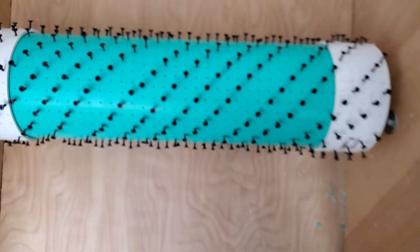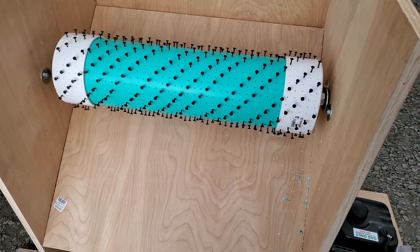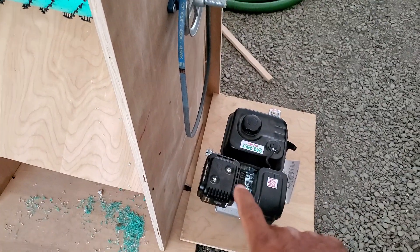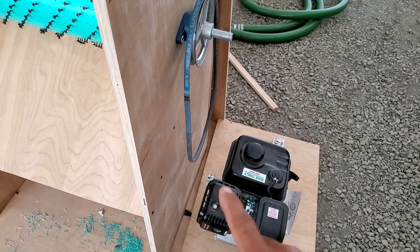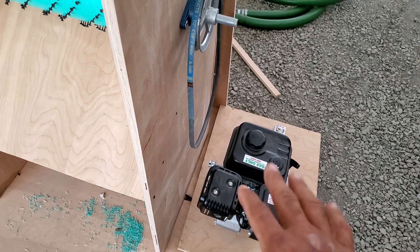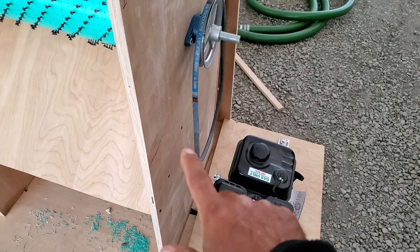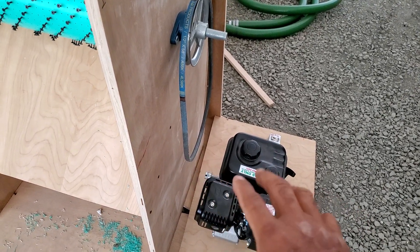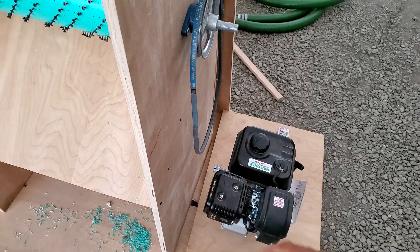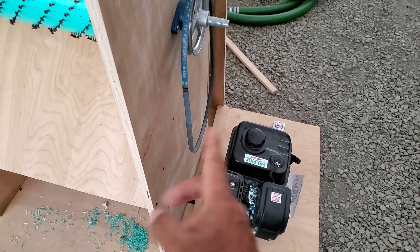I just have to finish putting those screws in. Anyway, it's almost done — probably by tomorrow I should have most of it completed. I just have to figure out how I want to mount the engine. I know there's gonna be a lot of vibration from the engine, so taking that into account I've got to figure out if I'm going to do like an L bracket or just make a box for the engine to sit on.